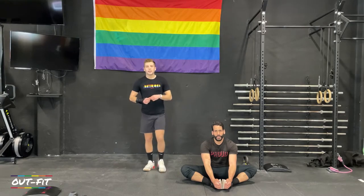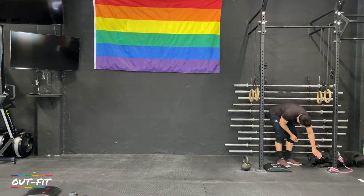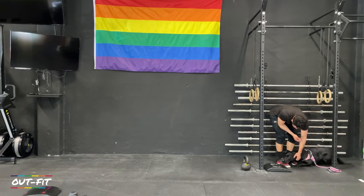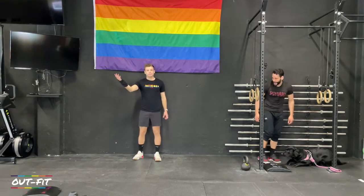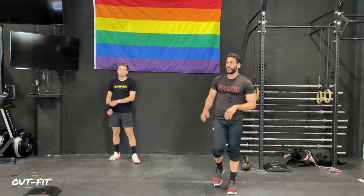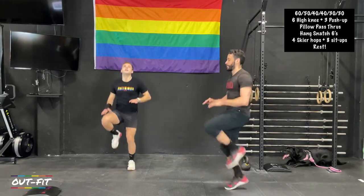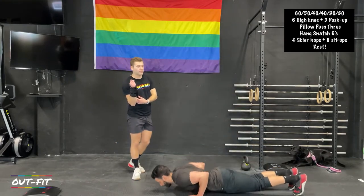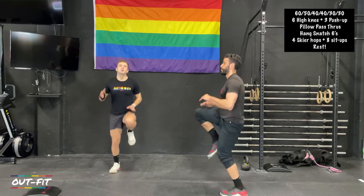We're starting with six high knees and three push-ups for sixty seconds. Remember, every round of sixty seconds is four minutes of work followed by sixty seconds of rest — try to work for the full minute. For these push-ups today, I would prefer them from your feet, but if you need to, drop them to your knees, or stick your hands on a chair and do them from your feet to elevate the push-up with full range of motion. Keep those elbows in tight — we want to avoid that chicken wing.